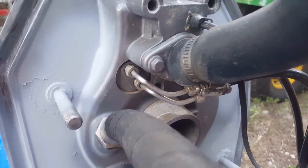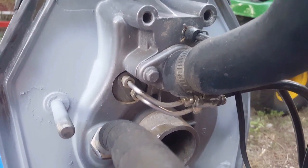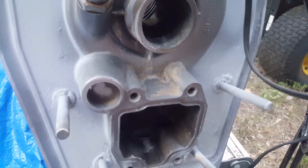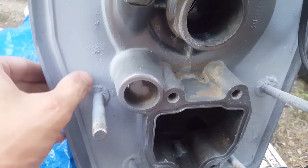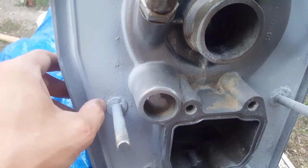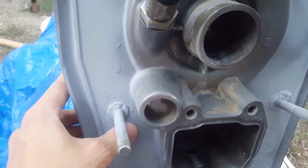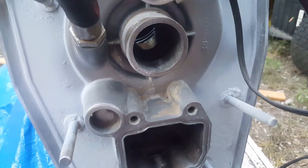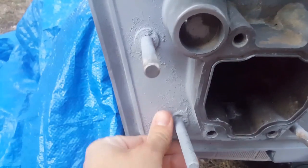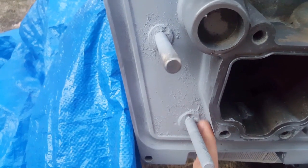Welcome everybody to the next episode. As we talked about on the prior episode, we were prepping the gimbal housing assembly. You can see here we've let the marine paint dry overnight - came out pretty good. If you notice there's a little indent right there, that's not from corrosion, it just dimples into the aluminum itself and I wasn't able to get that out even with the wire brush.